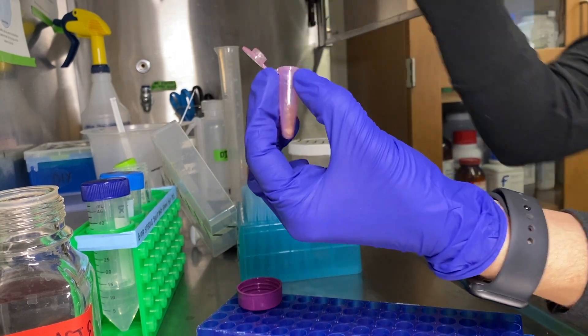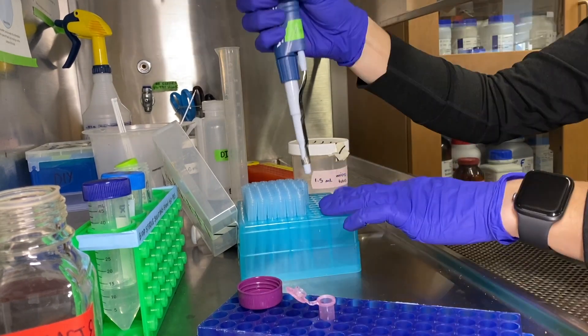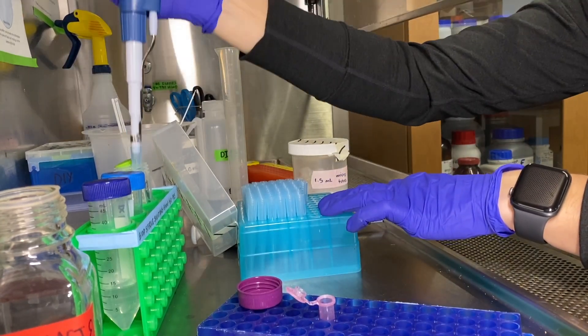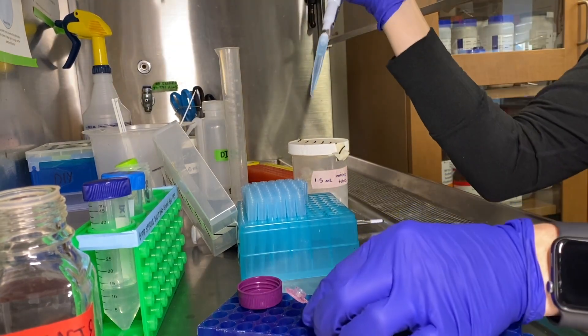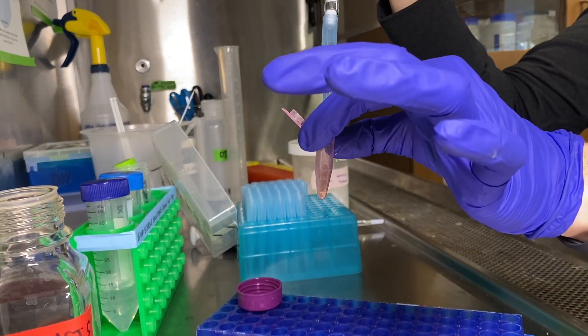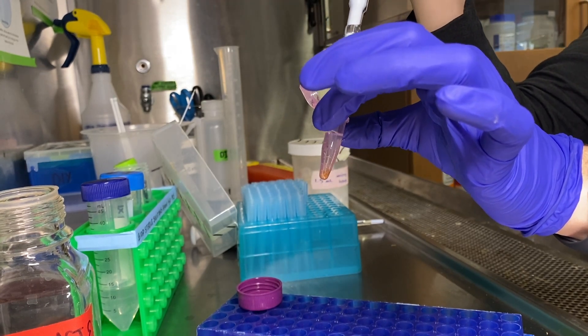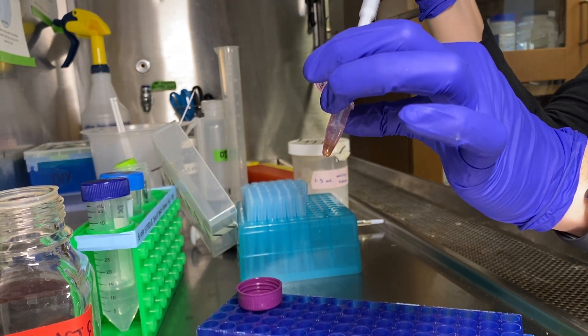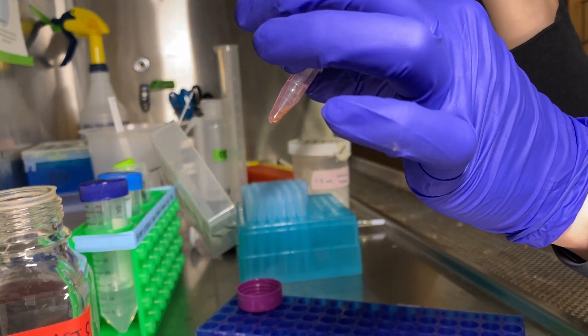Do that one more time for a third and final wash. Switch tips in between each wash, using the same technique, keeping the tube at a 45 degree angle, and drawing up the ethanol while leaving the seeds in the tube.